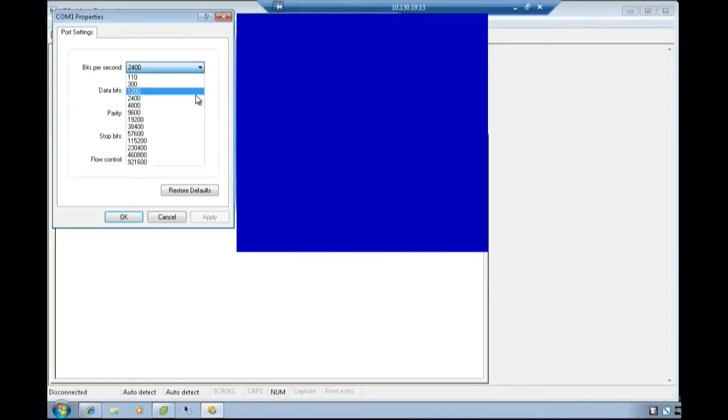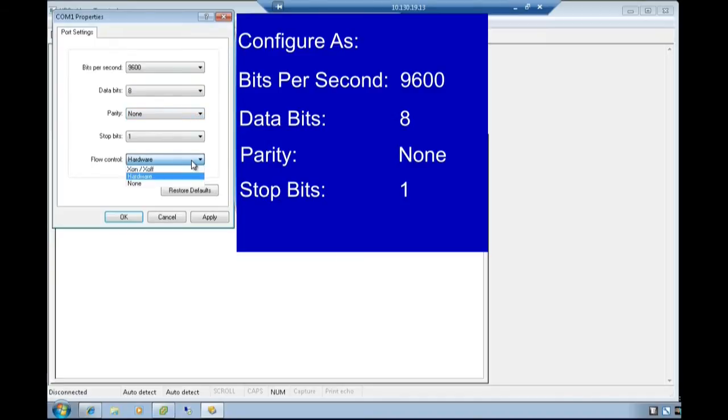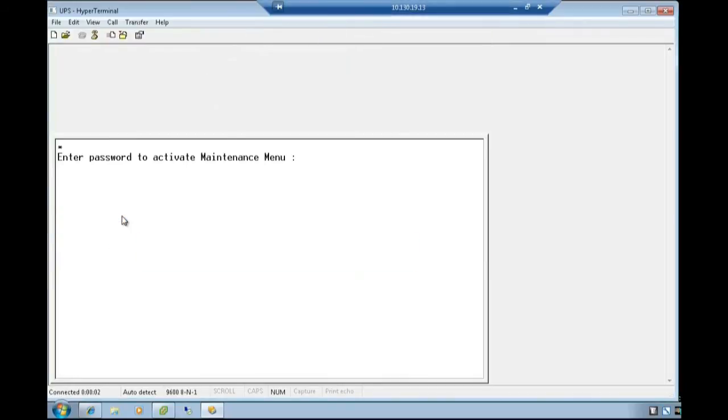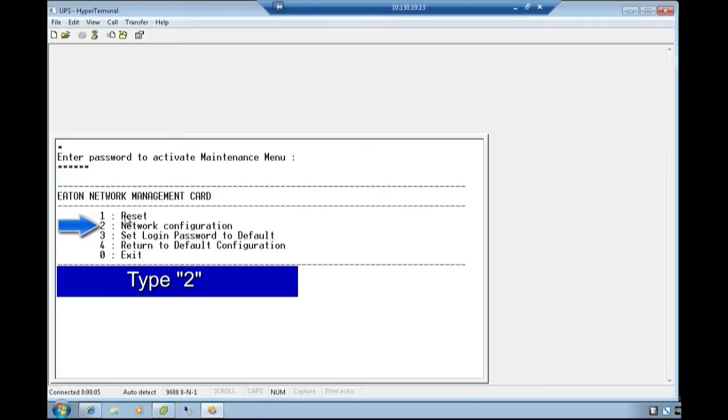Select the COM port properties and configure as: Bits per second 9600, Data bits 8, Parity None, Stop bits 1, Flow control None. Select OK. Once the screen opens, press Enter to proceed. Activate the maintenance menu by entering the password 'admin' in all lower case and press Enter. Choose option 2 for network configuration by typing the number 2.